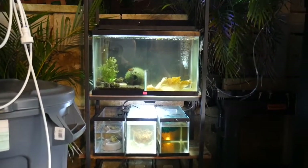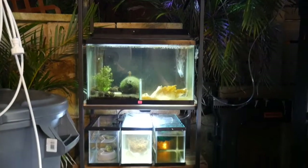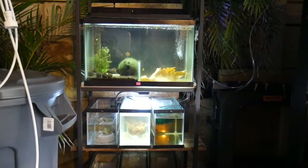Hey, what's up! I just want to show you guys my new racking system back here. It holds 11 little tanks — ten two-and-a-half gallon tanks and one 10-gallon tank.